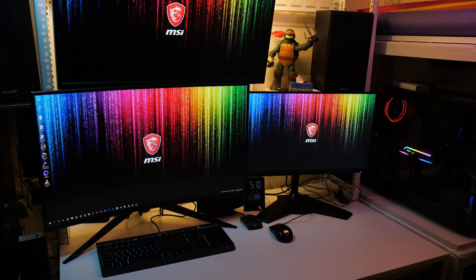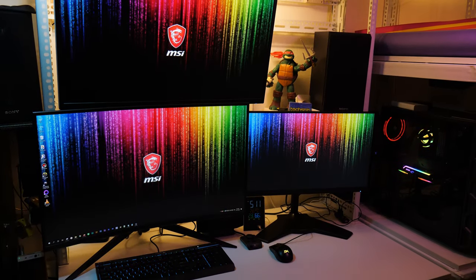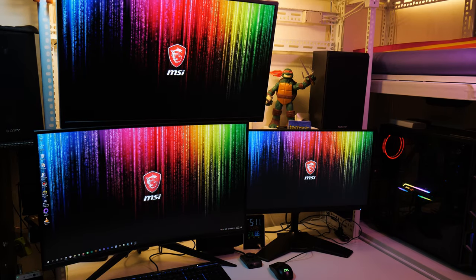After hooking up many 144Hz and 4K monitors and TVs, we have several tips to make your new setup go smoothly.